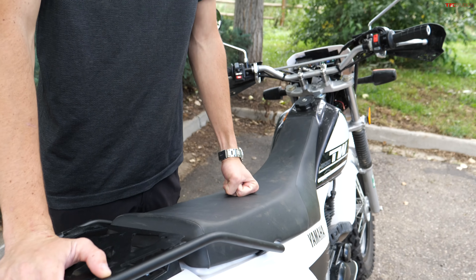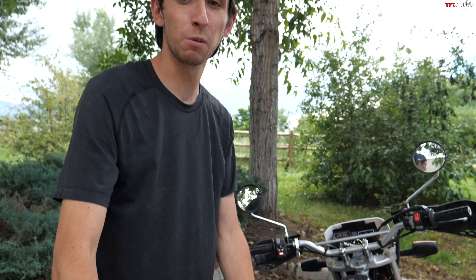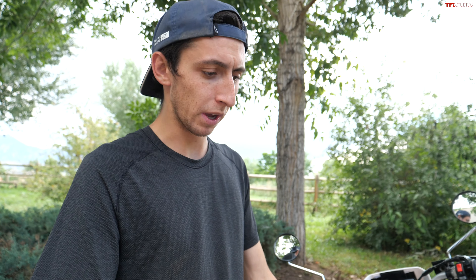Hey, what's going on guys? Alex here with TFL Bike. We've got some work to do today on our TW200. We're planning on taking it out on a little adventure ride pretty soon, and there's a few things we want to touch up on the bike just to make it a little more perfect. It's a really good bike as it is, but some general maintenance things and a couple added parts could really make this a great bike.